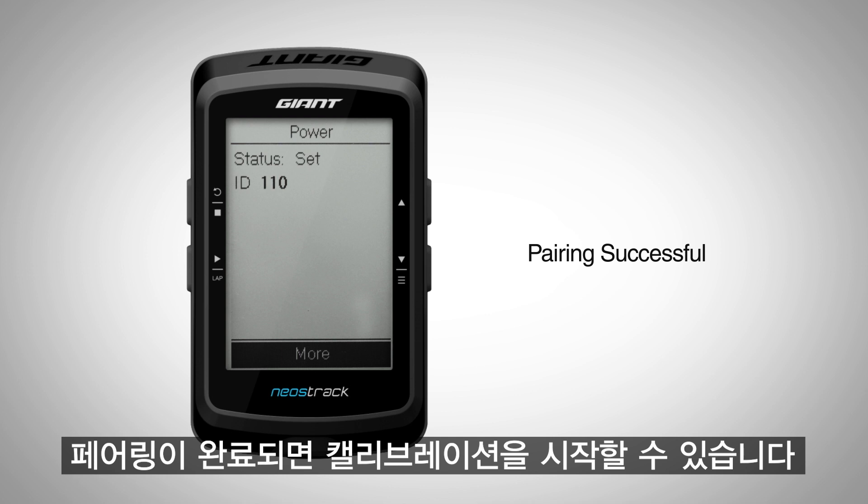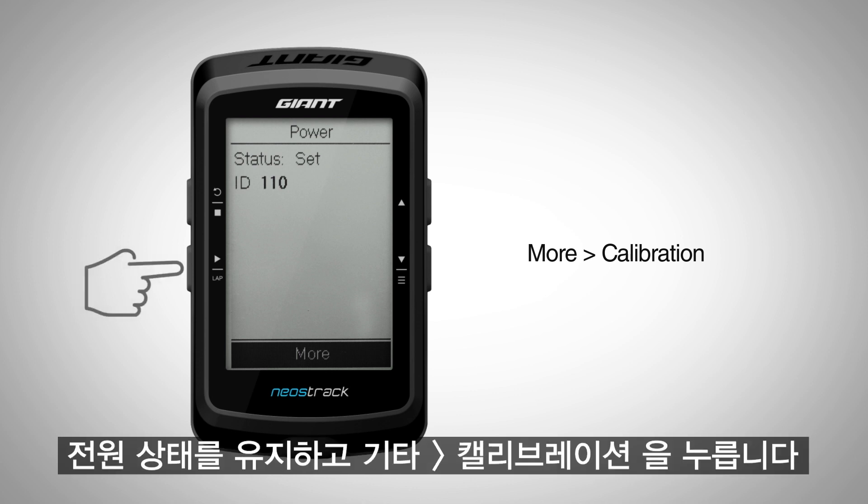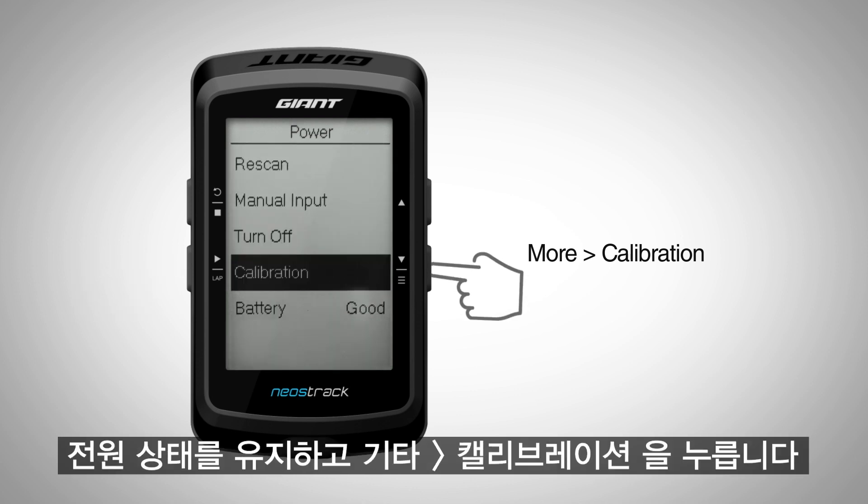After the pairing is completed, you can begin the calibration process. This will ensure you get accurate power data while using PowerPro. Remain in Power and press More, Calibrate.